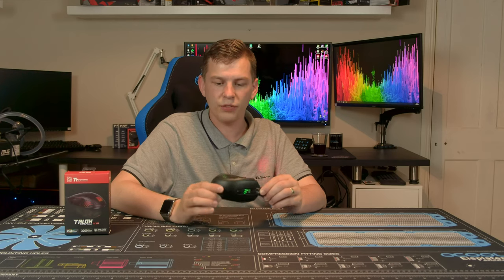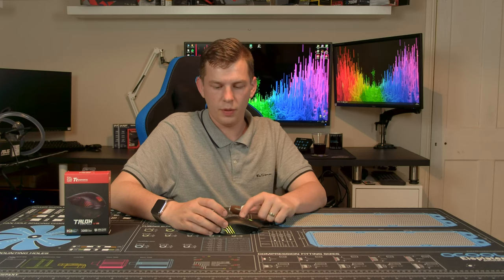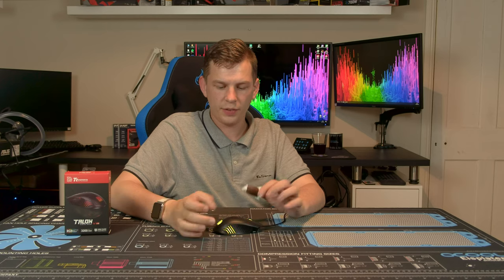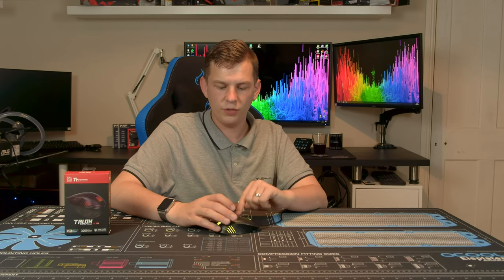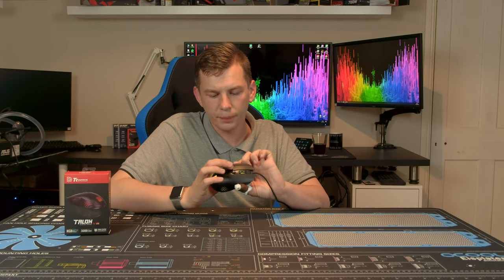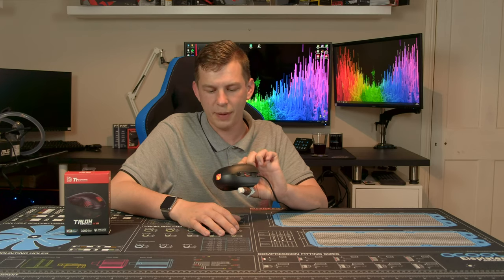As you saw, the DPI button changes the DPI and the color also changes with it. But if you want to choose a color independently, you press and hold the button on the side and then press the DPI button and they change independently.